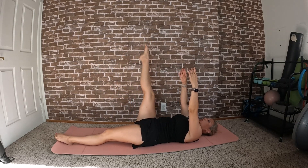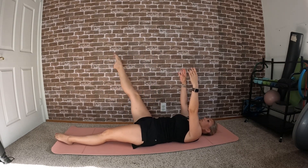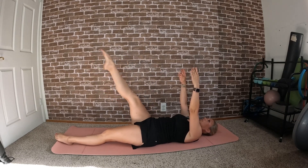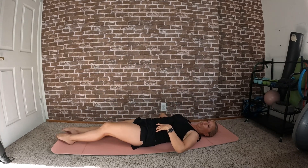Let's switch directions. One more, then bend that knee, send it down, and let's switch to the other side.